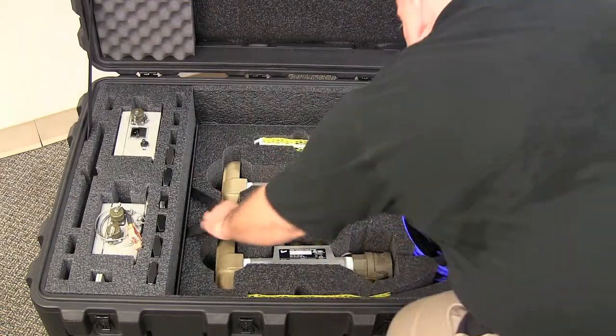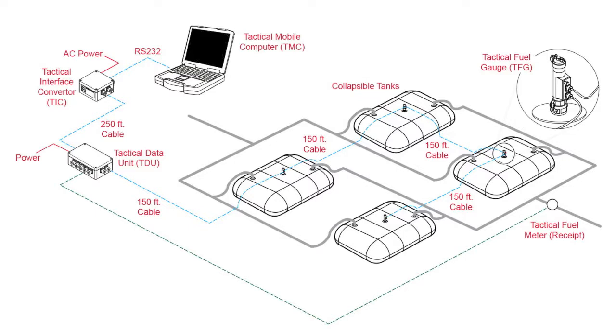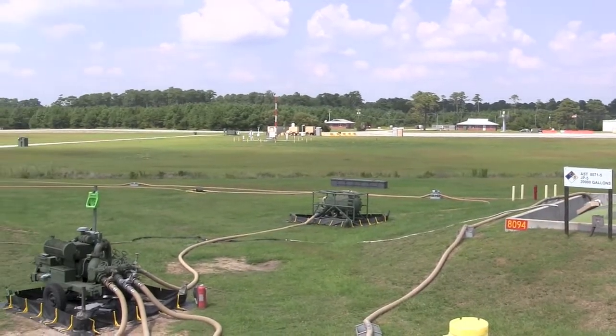At this point, you should have unpacked the TAC fuel system from the transportation boxes, selected the locations for the laptop, TIC, and TDU. You should have also run all communications and power cables to these locations, ready for hookup to the equipment.